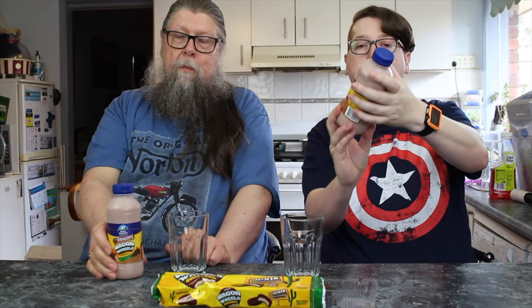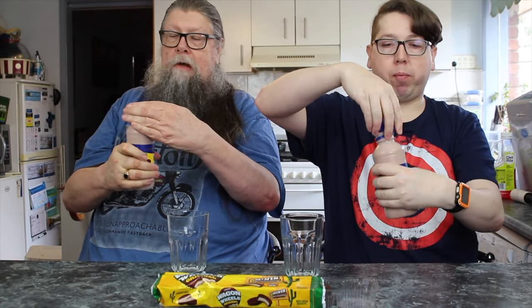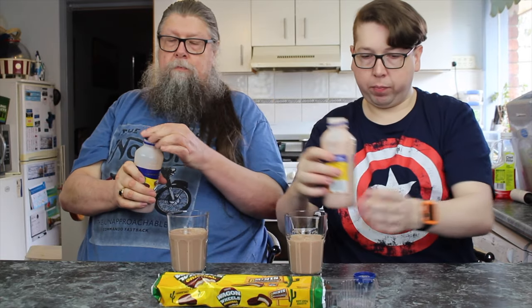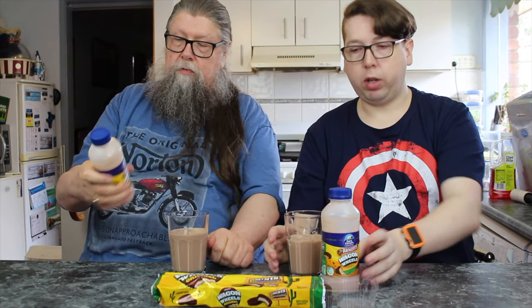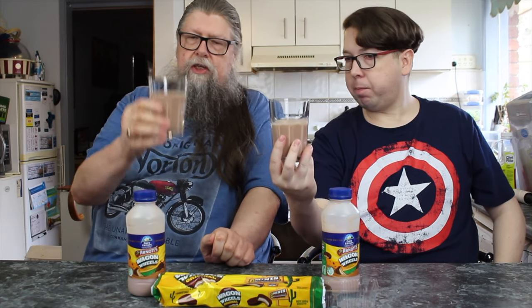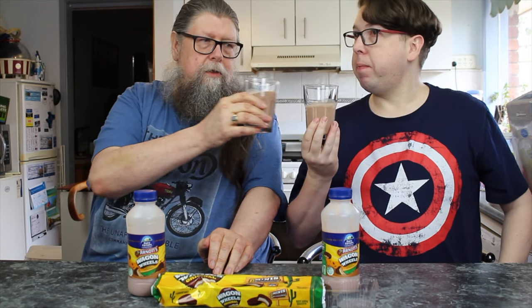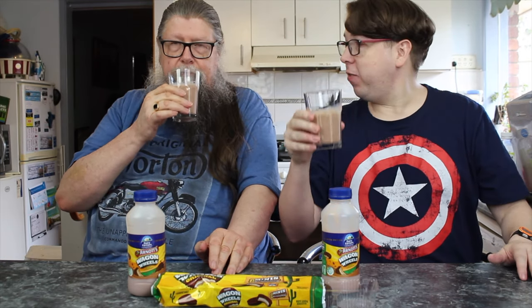Let's try the milk. It's more of a chocolate colour than the last one we had — it's darker, more of a chocolate colour rather than a coffee colour. What does it smell like? I smell jam. Yeah, I smell jam. Alright, in for the taste test.